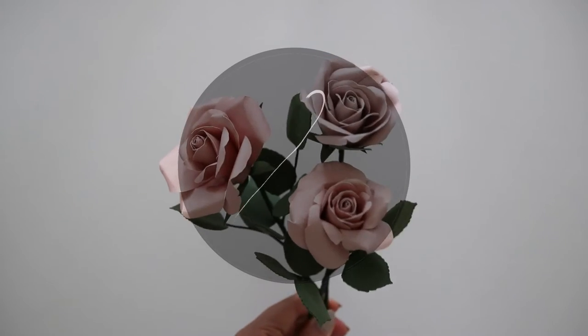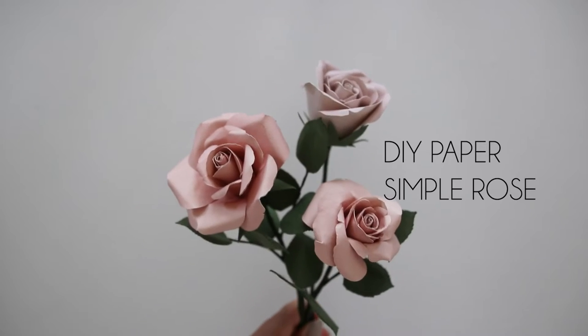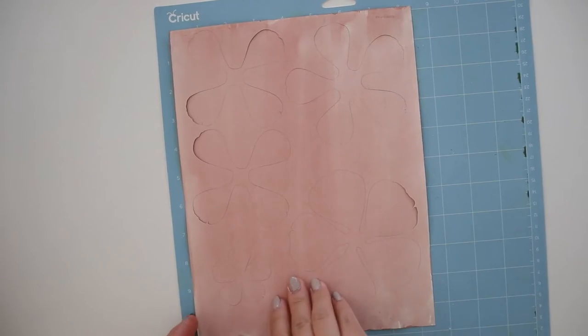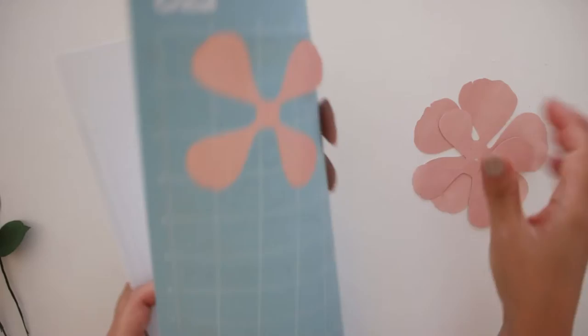Hello, welcome back to my channel. In this video I'll be showing you how to make a simple paper rose. The template and materials are listed below. You could also make these hand cut with the template for those that don't have a machine. In my other rose tutorial and template I make them petal by petal to make a fuller looking rose.